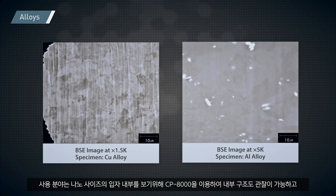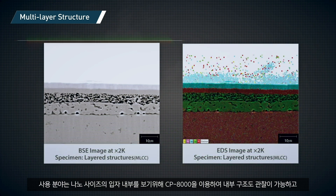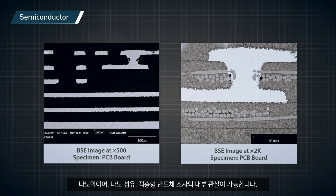As for the applications, the CP8000 can be used to view inside a nano-sized particle to observe its internal structure, as well as to view a nanowire, nanofiber, or a stacked semiconductor device.